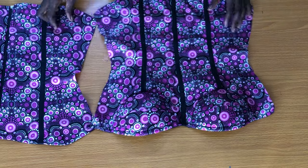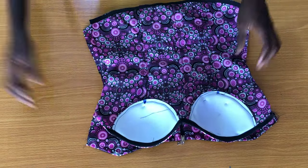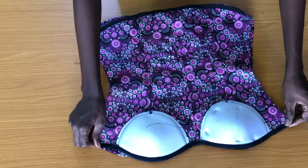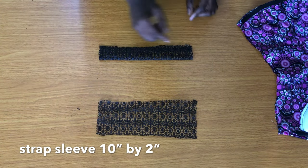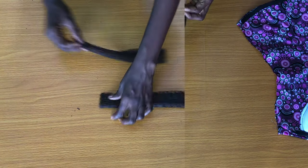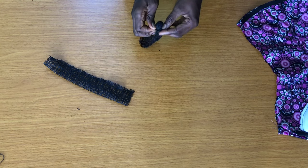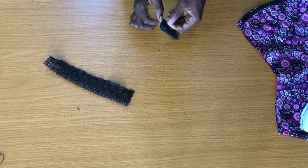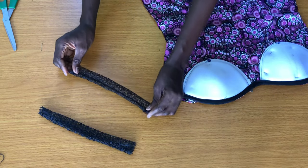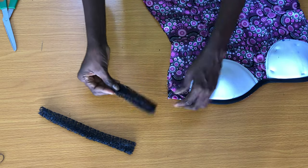We are almost done. Now I'll place the front panel on the back panel. The strap sleeve is 10 inches by 4 inches, so I'll sew by half an inch after folding into two, then turn the sleeve to the right side. I'll fold the sleeve into two, then insert it in between the front and the back panel as shown.